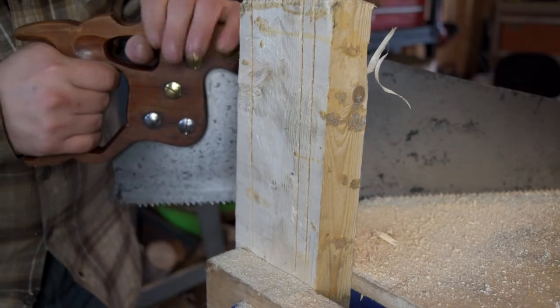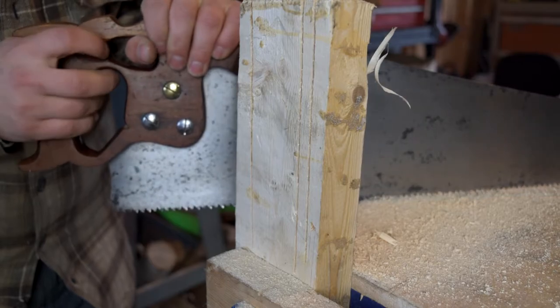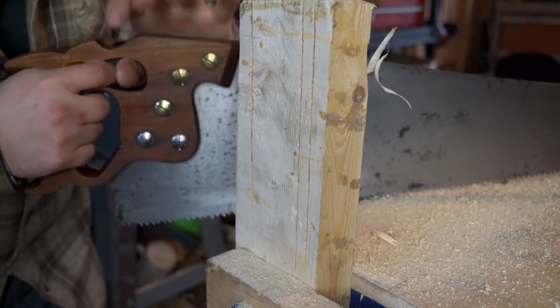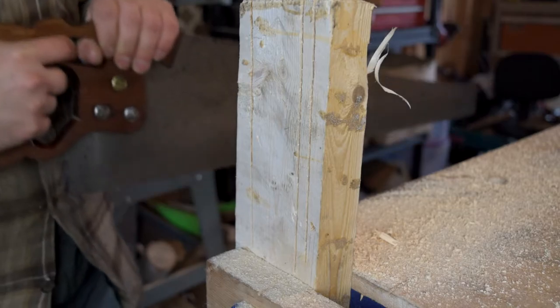Got my finger in the thumb hole — you can grasp it. This is how it was made to run. With a single hand you can use it like this, or with two hands — hand over the top — and it just gives you that extra power.